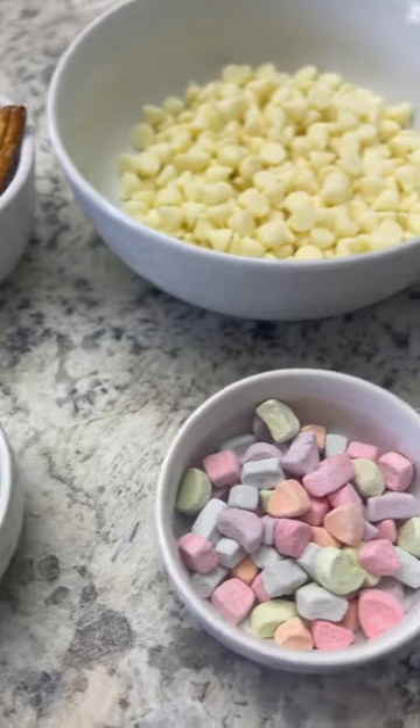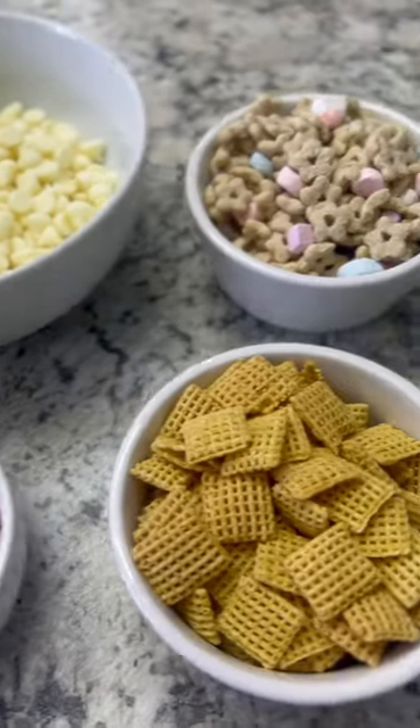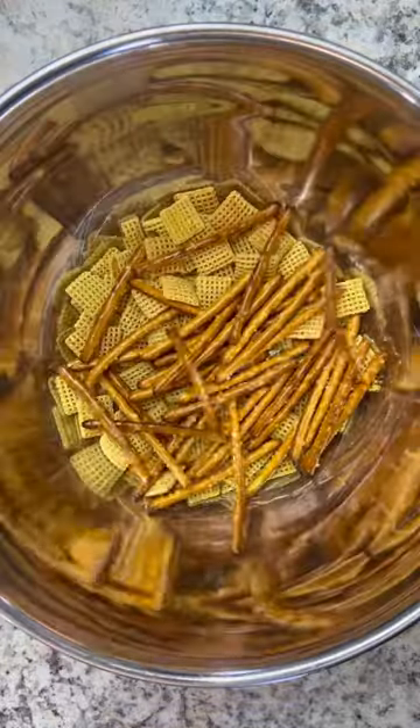This no-bake leprechaun bait recipe was so easy to make and it's the perfect treat for St. Patrick's Day.